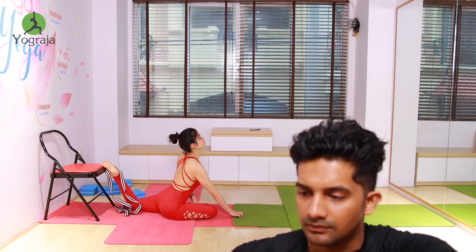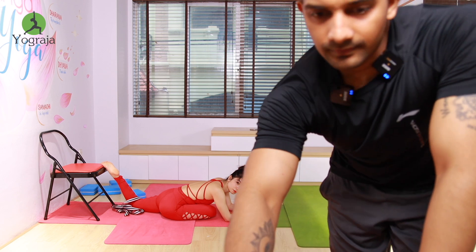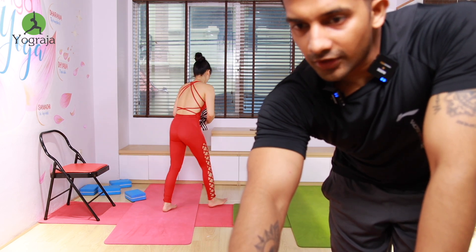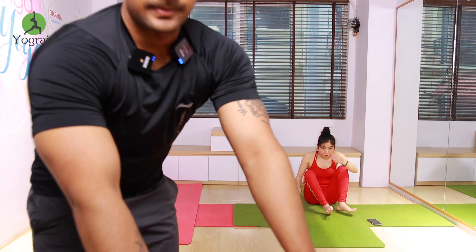All of you forward bend, everybody forward bend. Again all of you come on the mat — both legs straight forward.